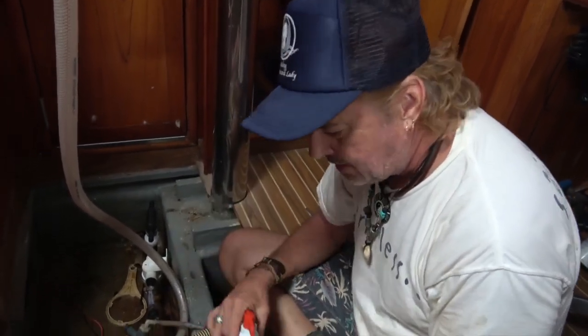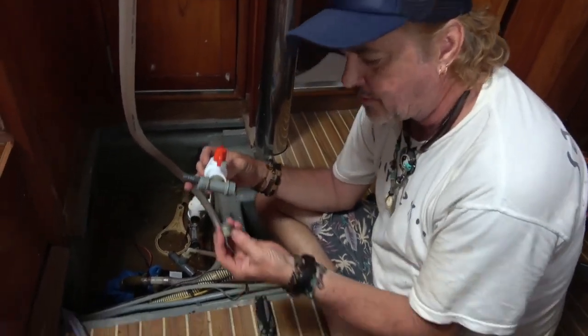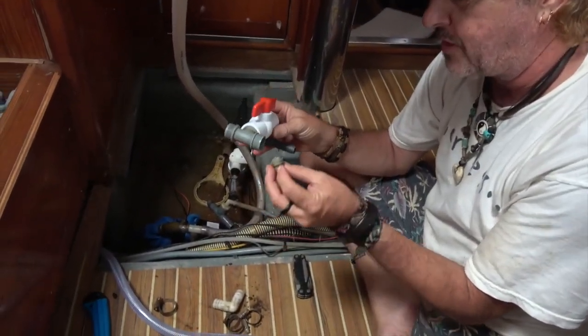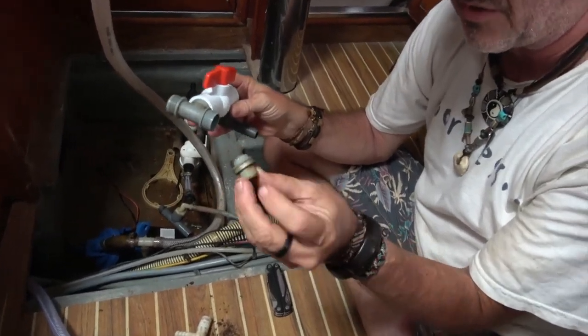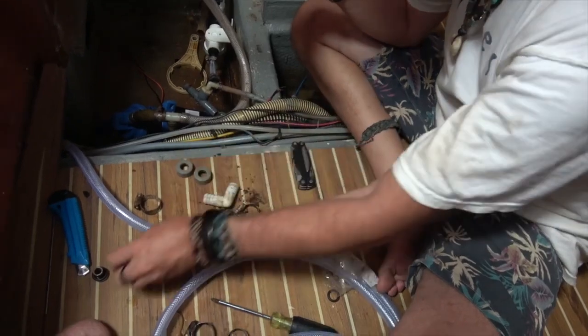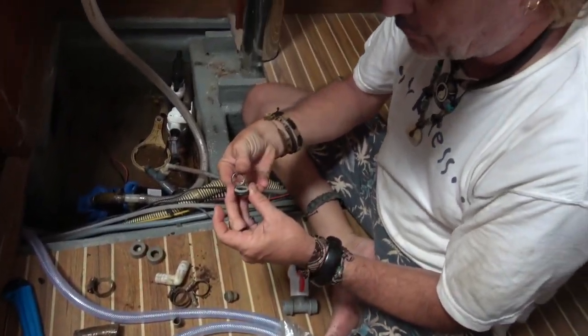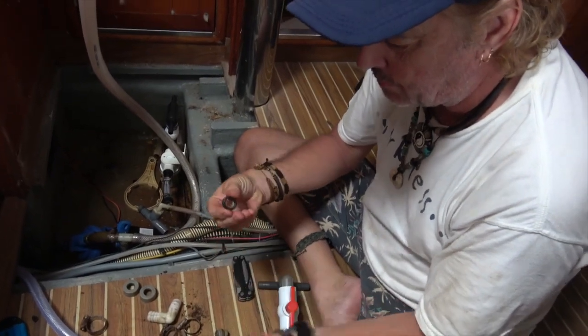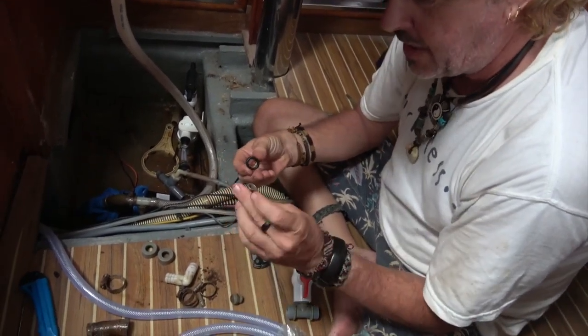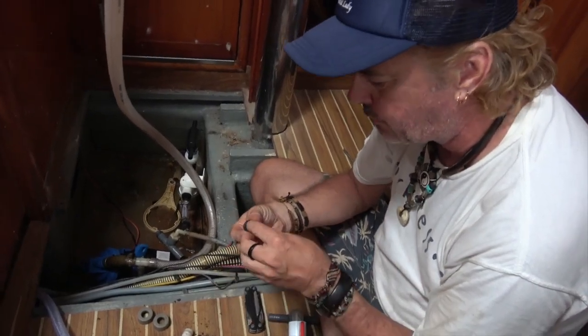I've got everything taken apart and cleaned up — these are all compression fittings. I can see the old fitting we took off and a piece of the old tubing, all cleaned up and ready. It's a four-part fitting: the compression ring itself, a ferrule, a rubber O-ring, and then a retainer liner for the inside to stop the tube from crushing under pressure.